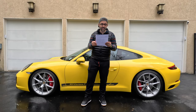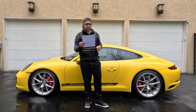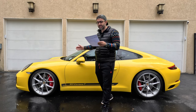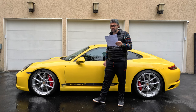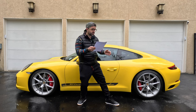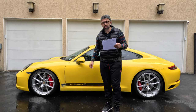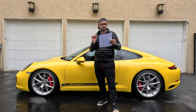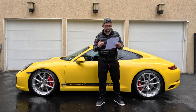Hey guys, welcome back to my channel. In today's vlog I want to talk to you about my newest upgrade to my yellow Porsche 911 Carrera T. I've recently installed new wheels and I couldn't be happier with the outcome. The wheels were purchased from Keys Motorsports at a great price and with amazing customer service support.